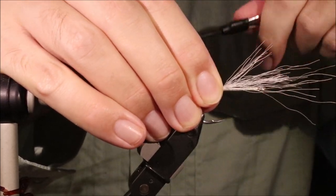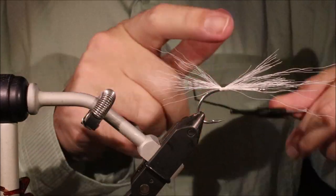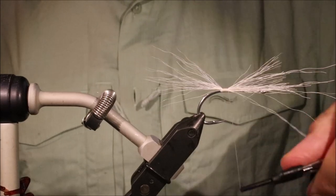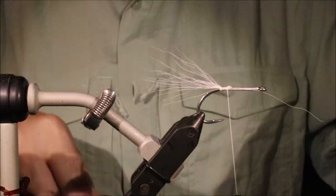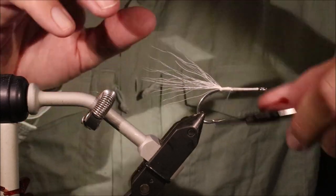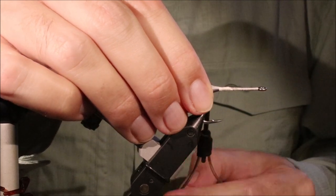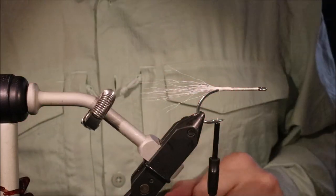Just tie these in, taking my tight wraps towards the hook eye so that I don't flare the tips of the bucktail too much. Trim that away, come back, and then just a sort of light wrap gives you a nice flat base.